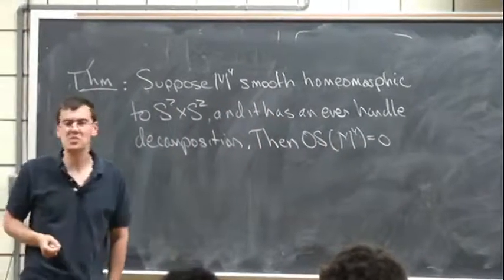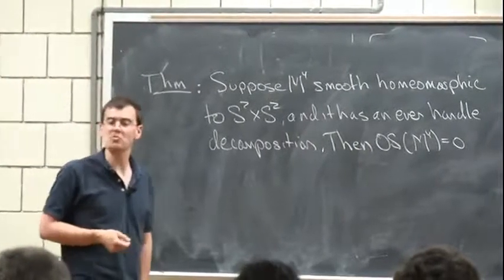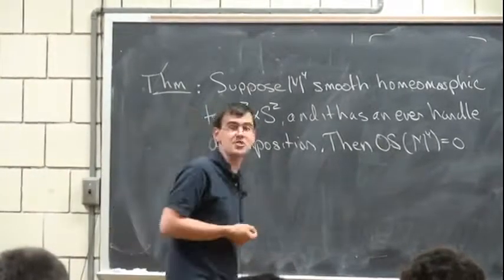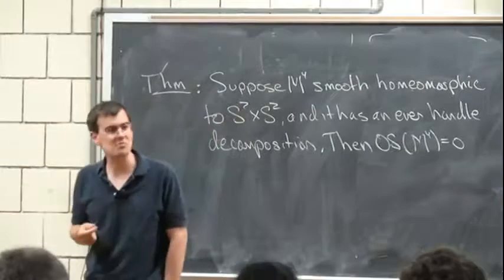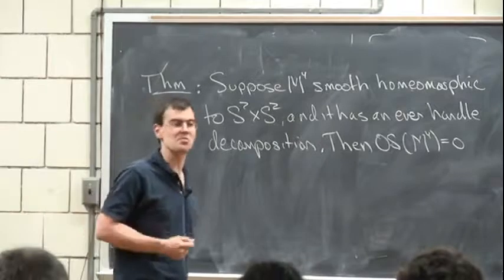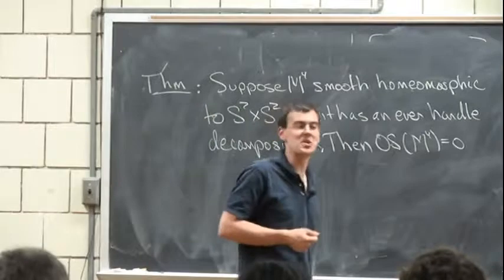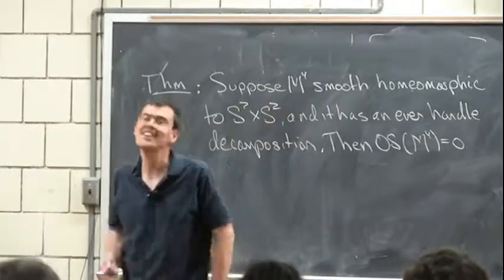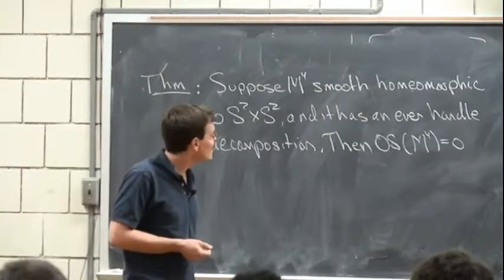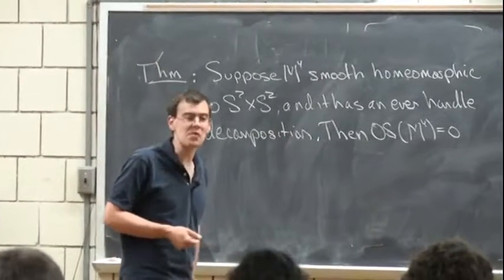When I signed up to give this talk, my intention was to apply this theorem to a four-manifold constructed by Akhmadov, in part to prove that it didn't have such a decomposition. Unfortunately, I learned on Saturday night that Ron Fintershall thinks he has a better proof of this — namely, that the manifold is not simply connected.